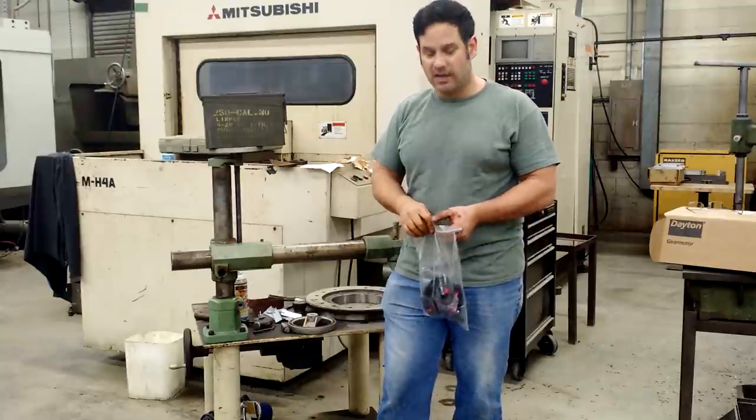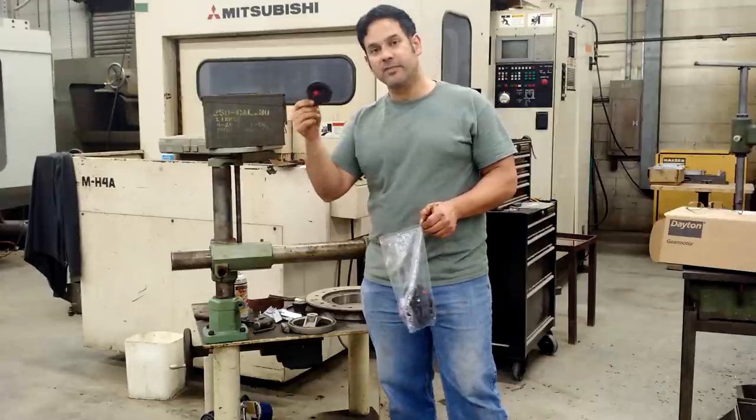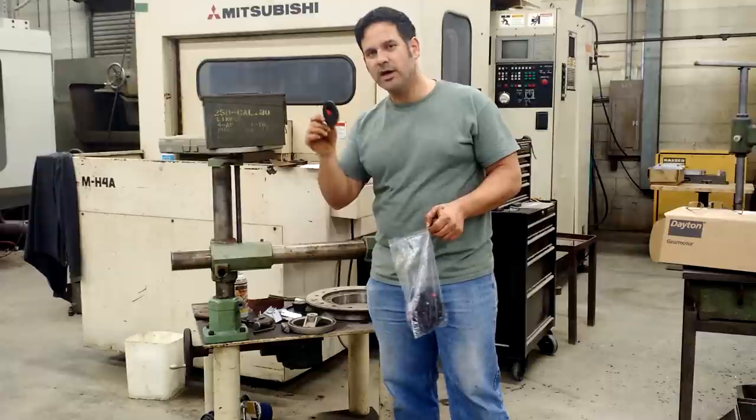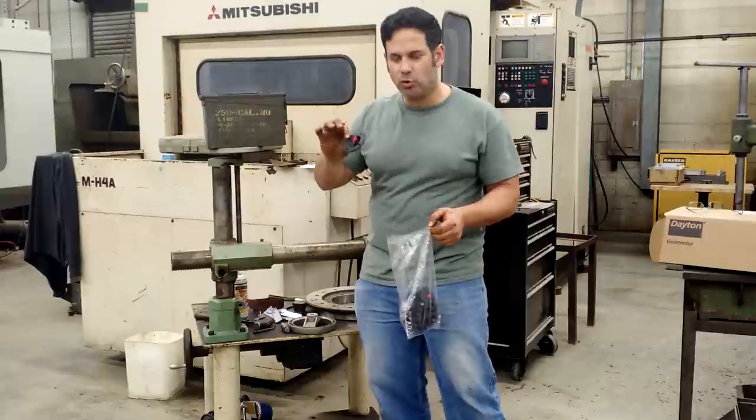I did however have to buy these little guys right here. I am going to let your imagination run wild how these things go together until I work on that project. I should be working on this in about a month or so — maybe sooner, I am not sure.